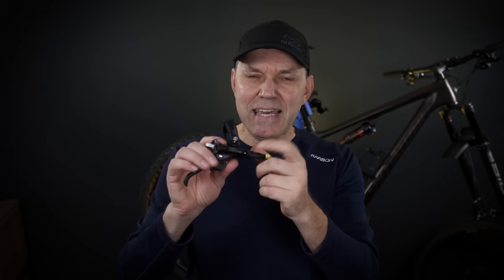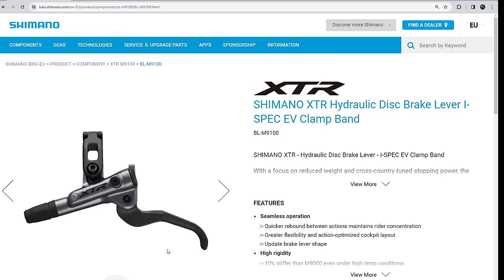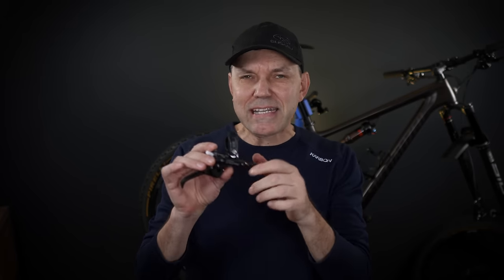The only lever that's different is the XTR Race — the two-piston XTR. It's made out of magnesium and has a carbon lever blade, however it does not include servo wave. Otherwise you can see how these levers are very similar between Deore, SLX, XT, and XTR, with a few features added or subtracted.